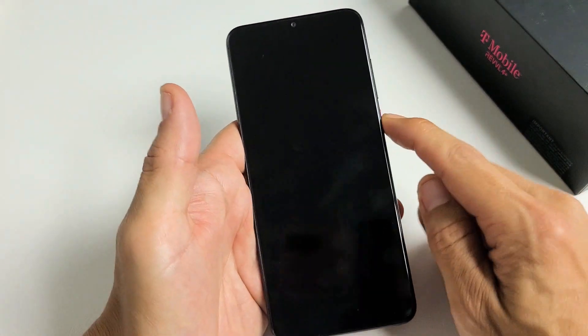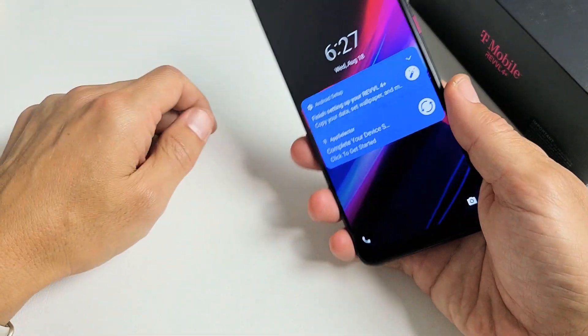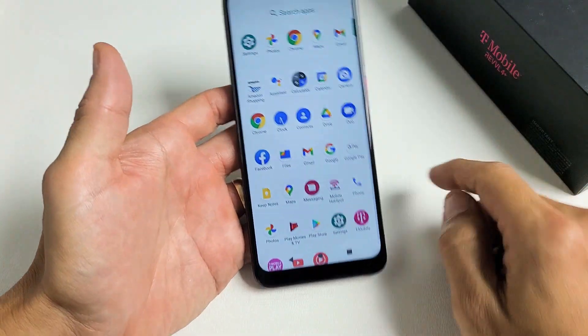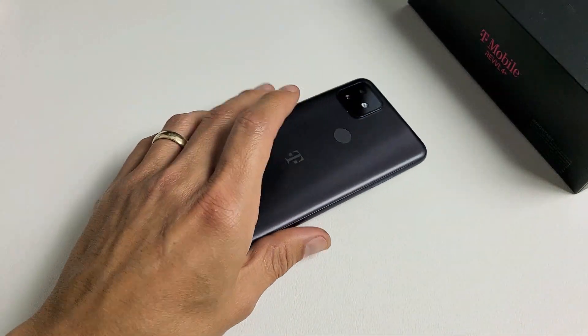So now when your phone is locked and you want to unlock it, all you have to do is just put your finger right on there and voila, you're in business. Pretty simple — questions or issues, comment below.